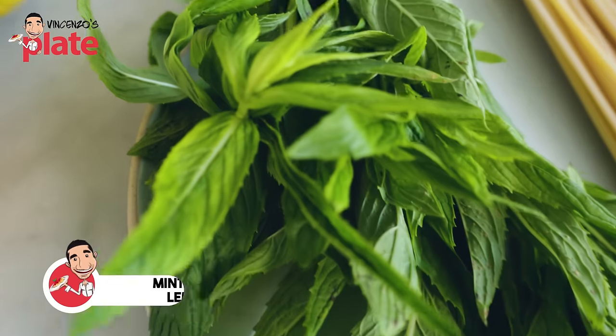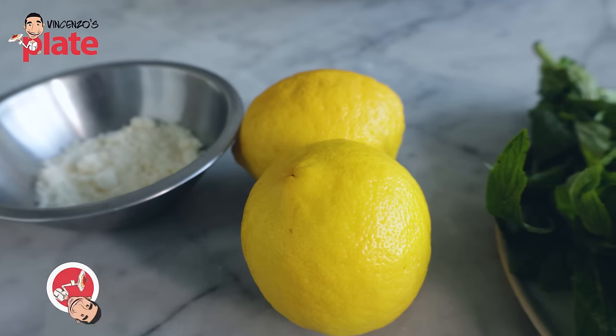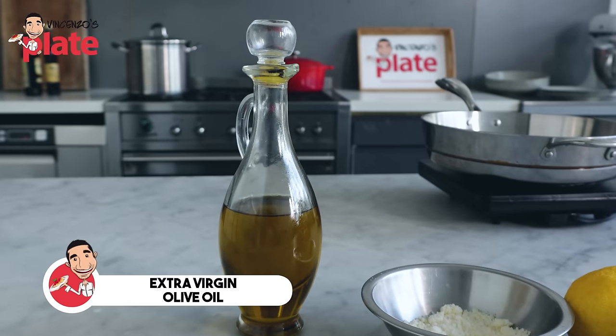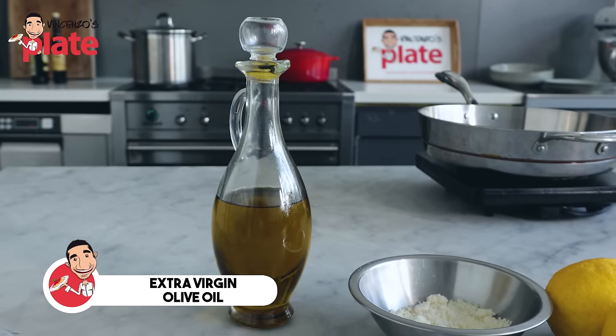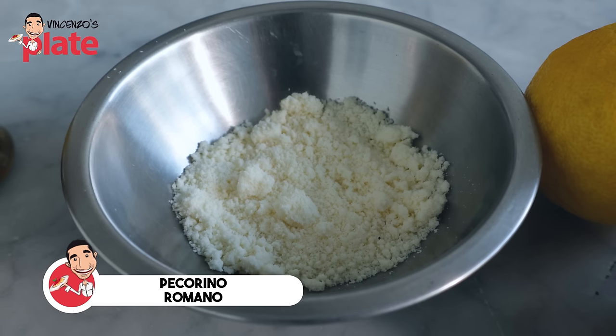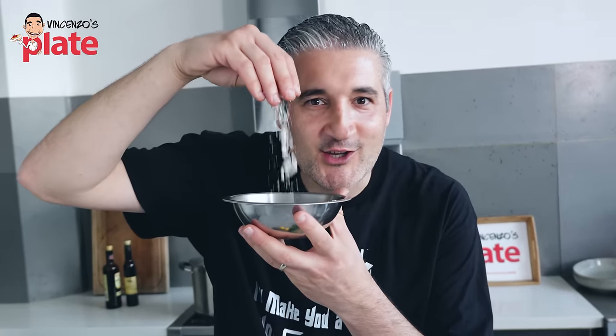Then we have some mint — that's my choice, but you can use basil if you don't want mint. Lemons: one lemon per person. Extra virgin olive oil — you can replace with butter, but I'll go the Sicilian way. Pecorino Romano is my addition to this recipe and I think it's so important. I put pecorino everywhere. My next challenge is to put pecorino in coffee.